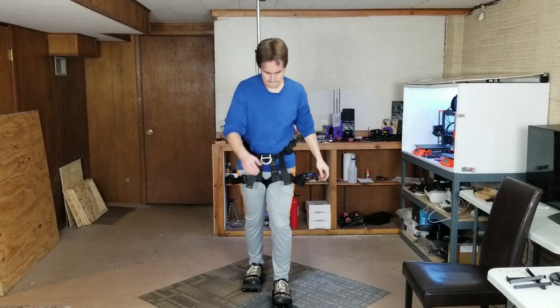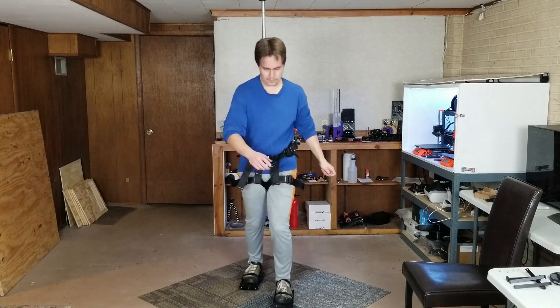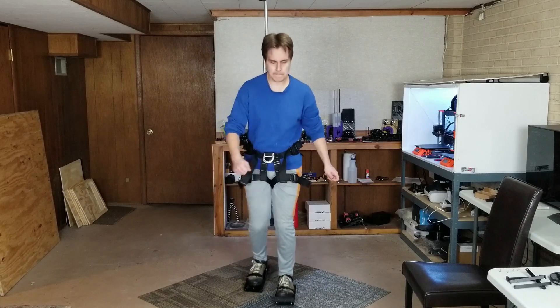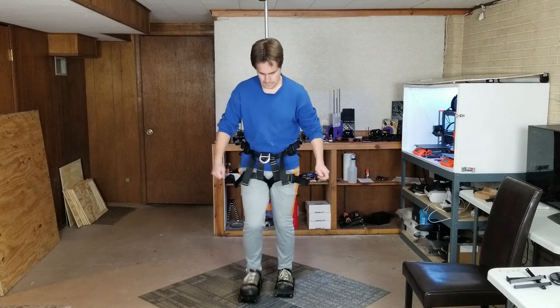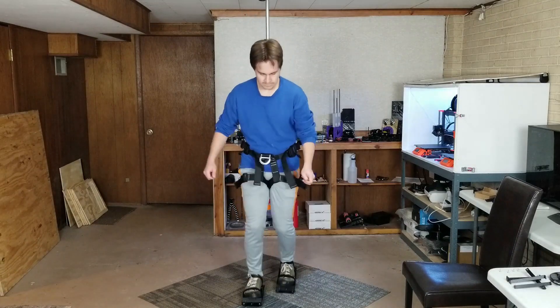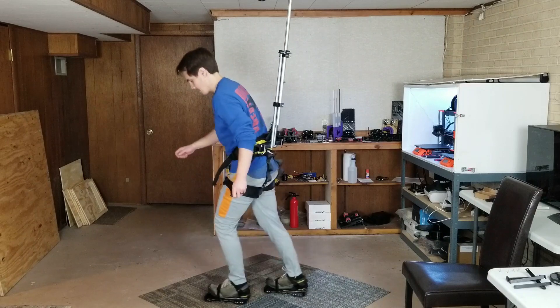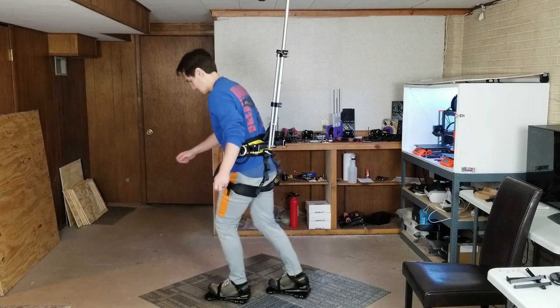The issue with the carpet tiles, compared to the rug I'm using now, is that it's much harder to move my feet. I can walk on the carpet tiles, but there's a lot of resistance. Maybe the carpet tiles are just too thick, so the wheels kind of sink into them. I took the stoppers off to make sure those weren't causing the resistance, and they weren't. Maybe there are thinner carpet tiles I can try in the future.